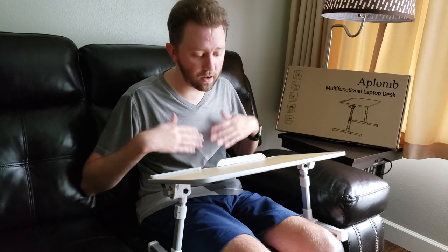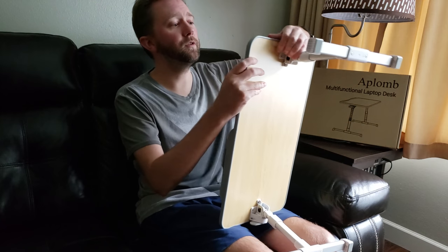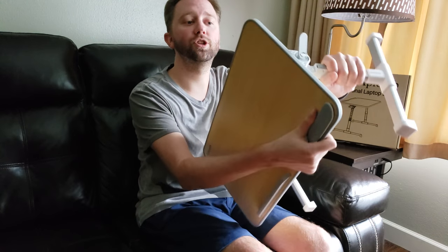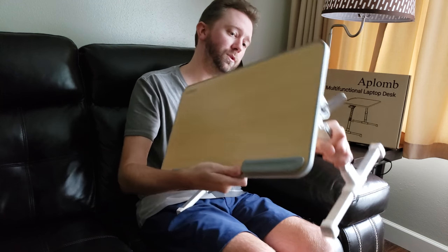Sometimes I'll have the computer up hooked up to another monitor and then the keyboard below. It's super easy. You've got these little switches here that you pop open, and that adjusts the angle that you want, which is pretty awesome.